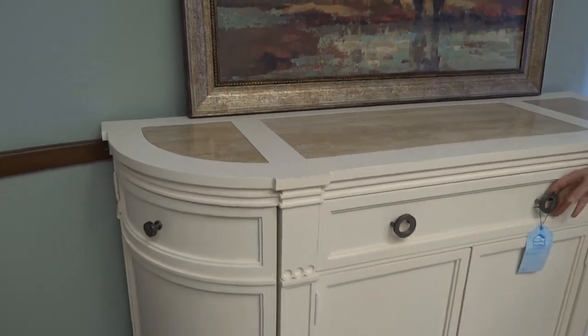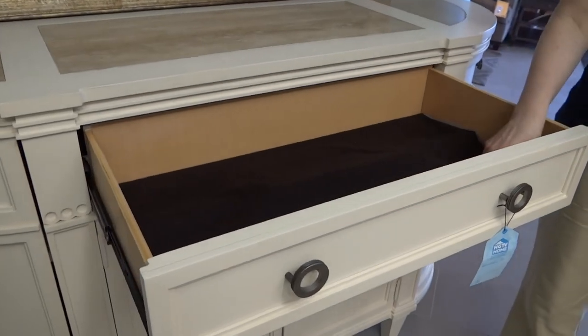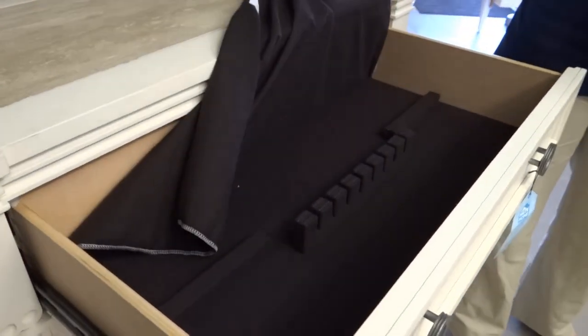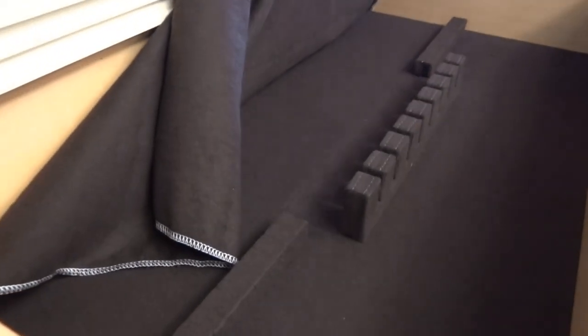When you open up this drawer here in the center, they have included storage for your silver — a felt tray with dividers for all your silver pieces.